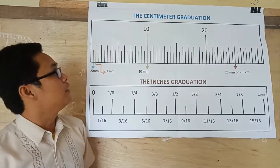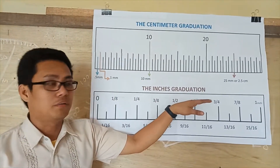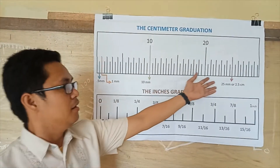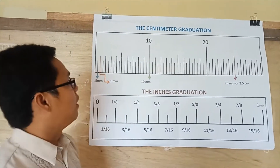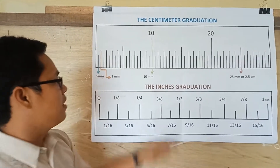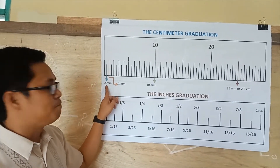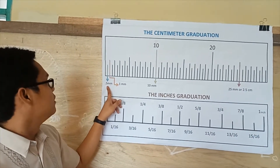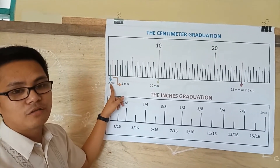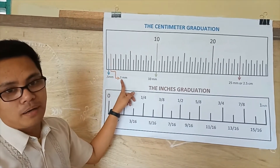Let's start to read the centimeters graduations and the inches graduations. Starting with the centimeters graduations — as you can see here, I have a picture of centimeter graduations. The value per small vertical line is equivalent to 0.5 millimeters, and the bigger one is equivalent to 1 millimeter.